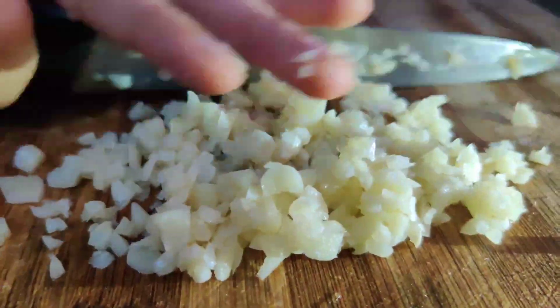I usually have soupy noodles, but I have to say this was so delicious. I loved the garlic flavor. The paste added at the end was the star of the show.